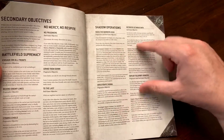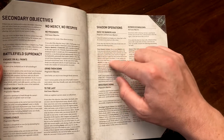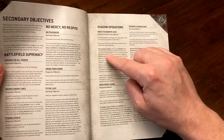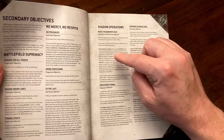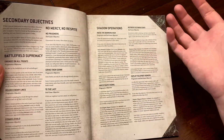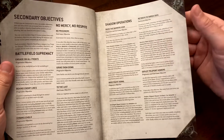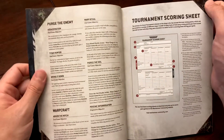Shadow Operations requires you to send units to accomplish a task called 'doing an action,' which takes part of their turn. An infantry squad raising banners, for example, can only make a normal move — no advancing, no charging, no shooting, and no psychic actions. You need to plan to have dedicated units for actions that you're not relying on for shooting or charging.